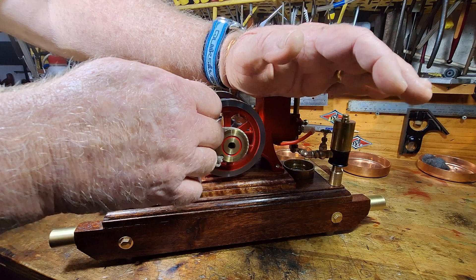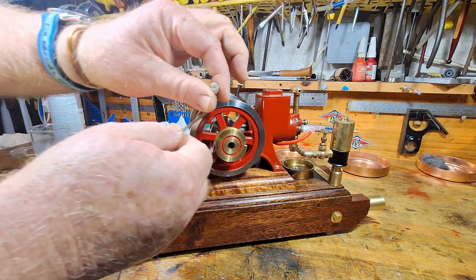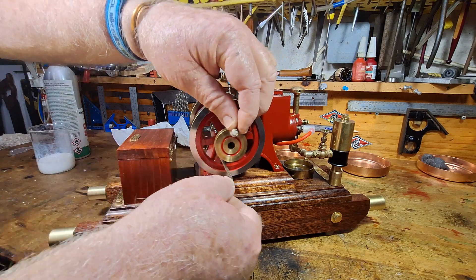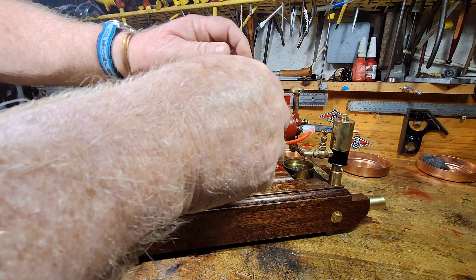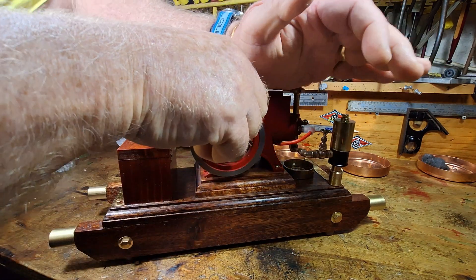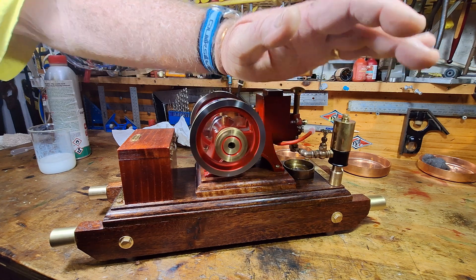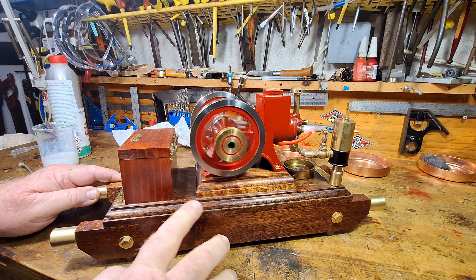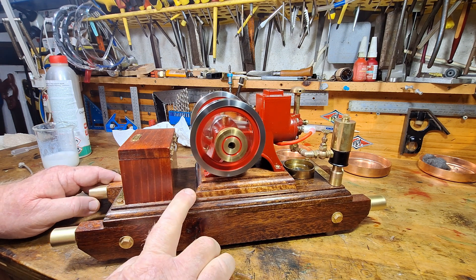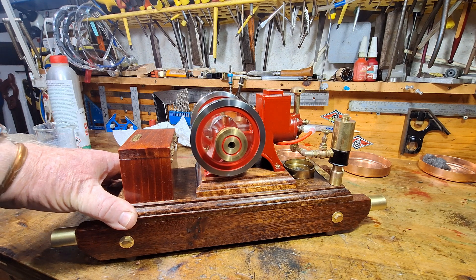Alright, fingers crossed this starts. Not that time — try again. Well, that's running nice!